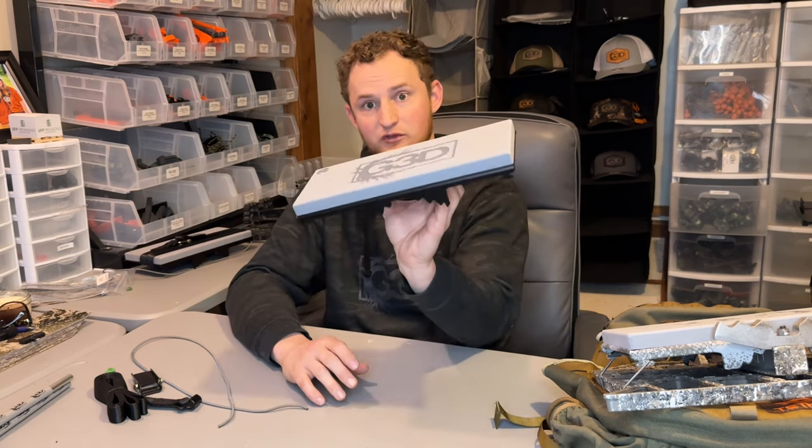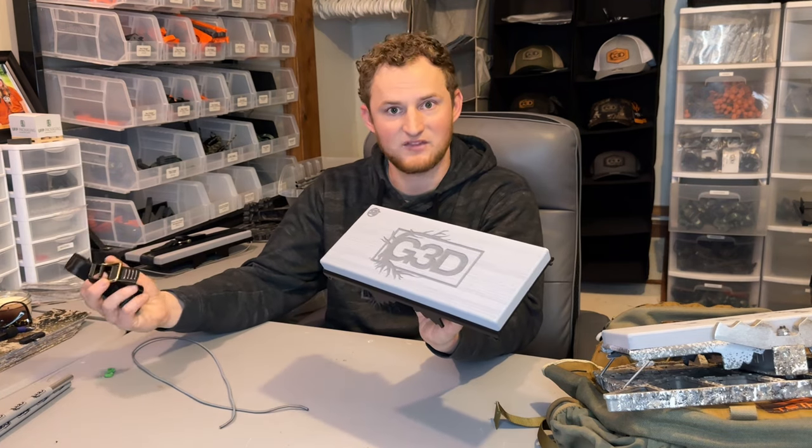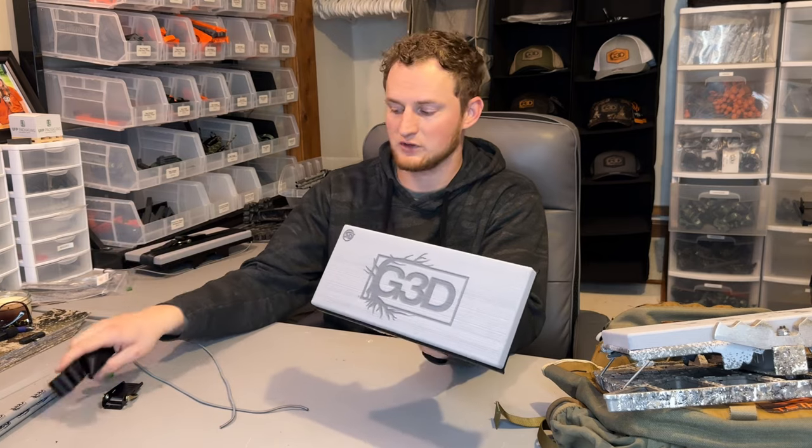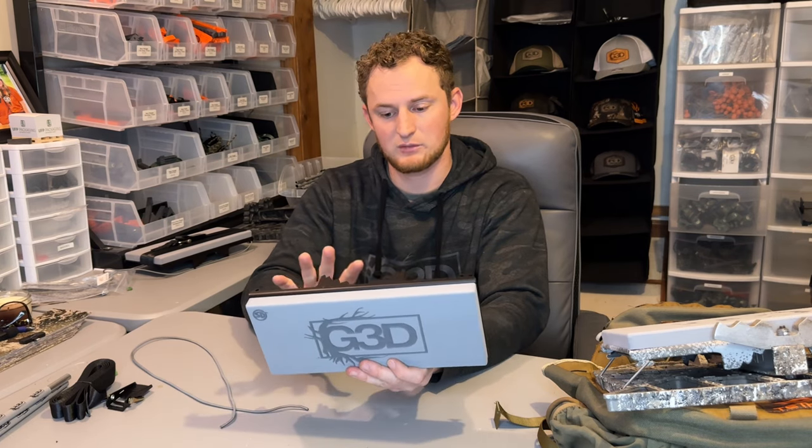It comes in at just under a pound. Once you add the strap, you're adding about five ounces with everything included. You can use the OCB strap or a cam buckle strap. I prefer the OCB strap because you can really clamp it down tight and it won't move, thanks to the teeth designed into it. The cam buckle strap won't get it as tight, but it will be good enough for what it needs to do.